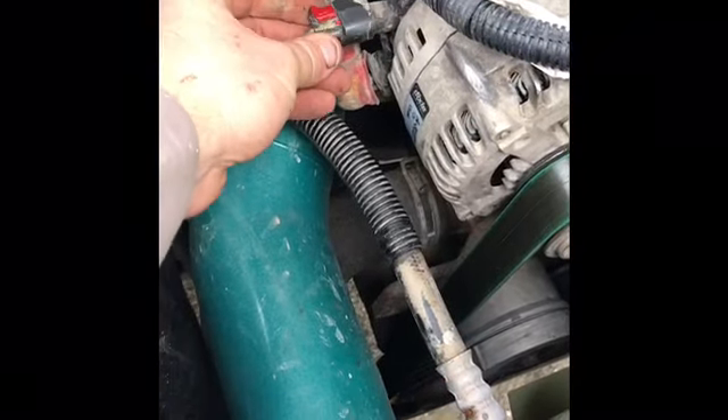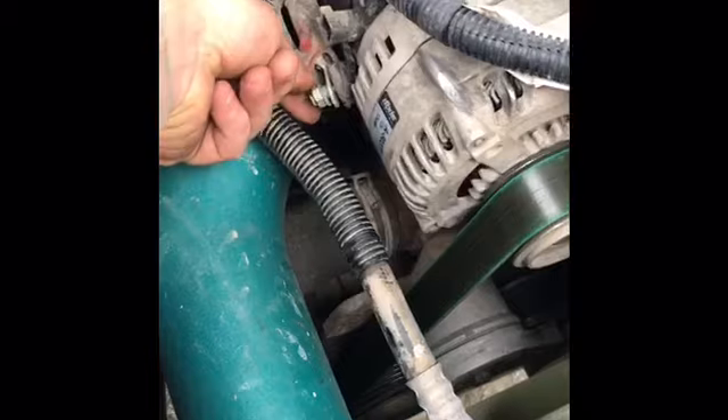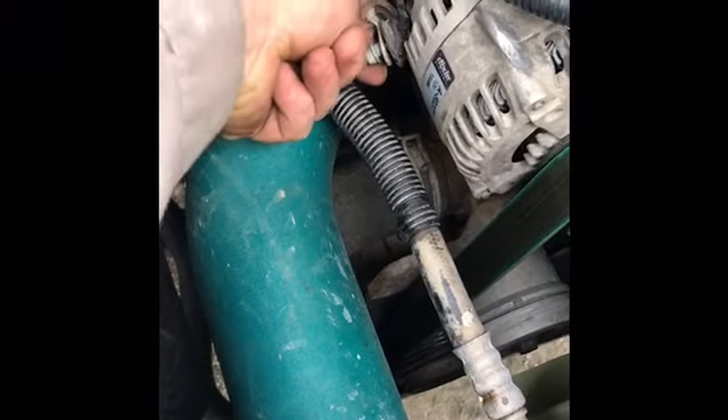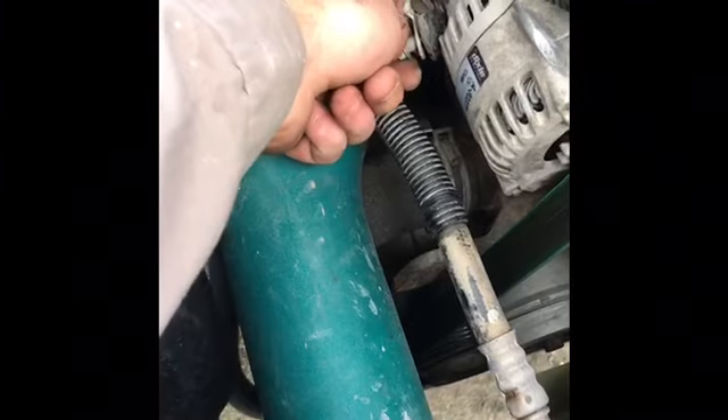The next step is to take off the plug that goes right into the alternator — it has a little clip. It takes a few minutes because it's stuck on there. I already pre-loosened the 12 millimeter bolt.